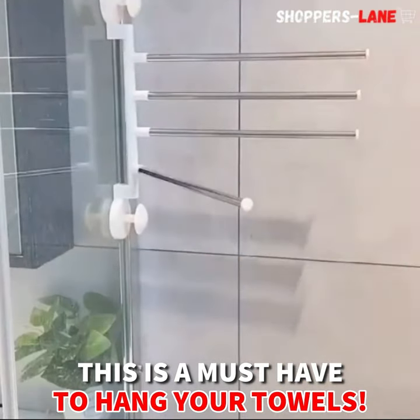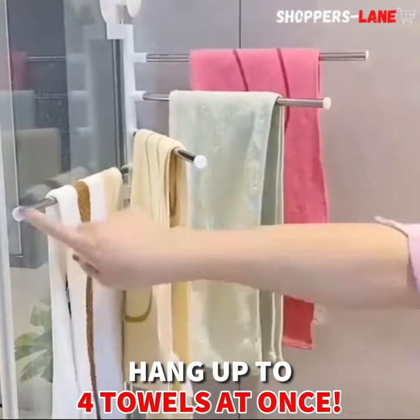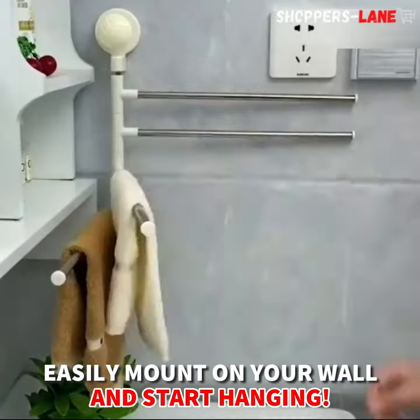Tired of a messy kitchen and bathroom? Don't worry, we've got you covered. Meet the stainless steel towel hanger, perfect for hanging and organizing your face towels, bath towels, and clothes in order. Easy to install — just mount the towel rack on the wall with the included mounting hardware to save space.